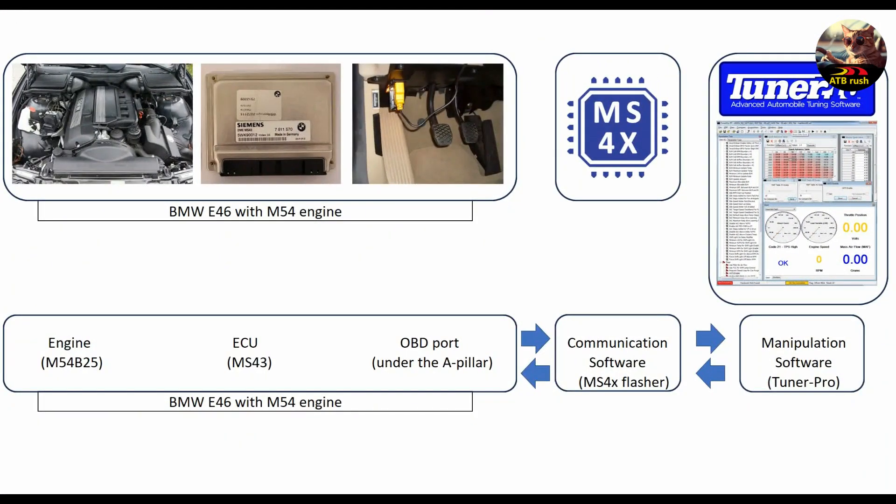Here I have a scheme of what we're going to do with the car and the software, because if I explain all this in the air it's a little bit abstract. It's much better and more understandable to use this kind of diagram where you can see the actual steps as blocks. In the first block on one side I have the car, which in this case is a BMW E46 with its M54 engine.